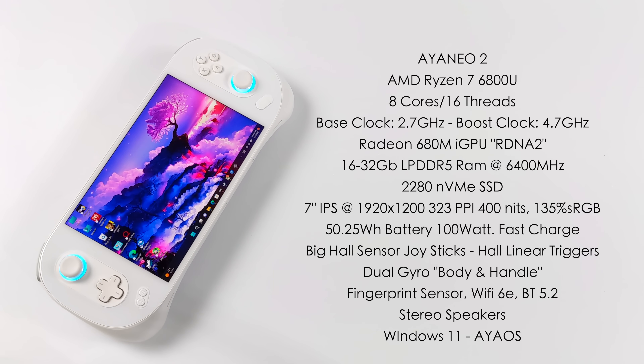The display is a 7 inch IPS at 1920 by 1200, with 323 pixels per inch, up to 400 nits of brightness, and 135% sRGB. It looks absolutely amazing in real life. The battery is 50 watt-hours with 100 watt fast charging capabilities.